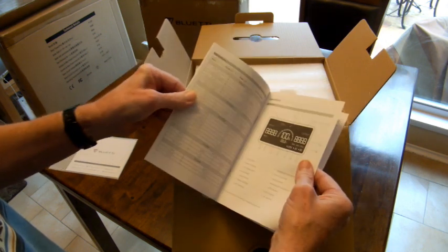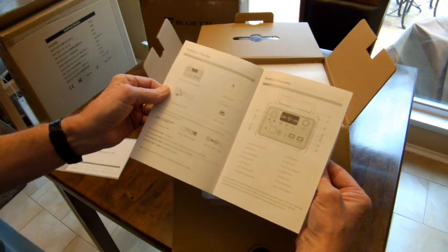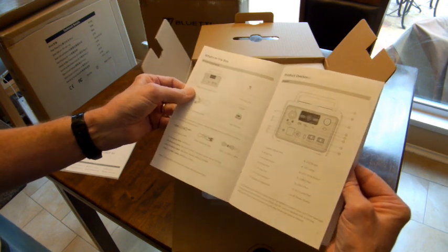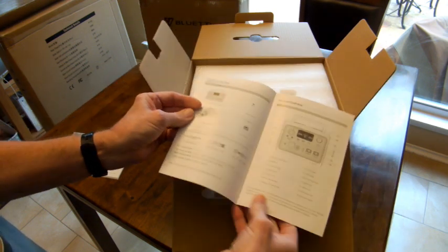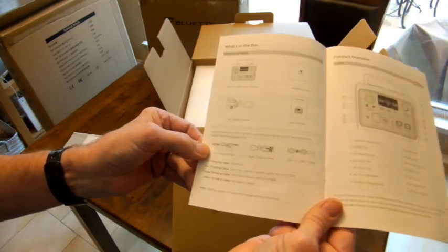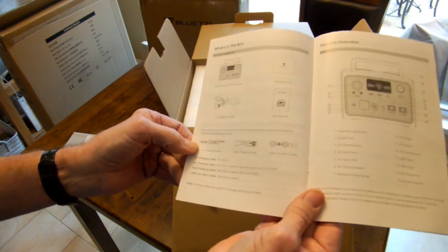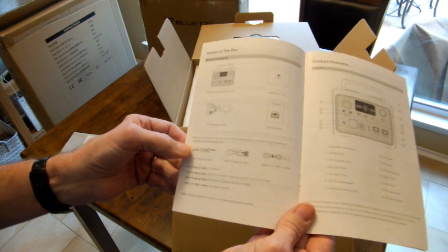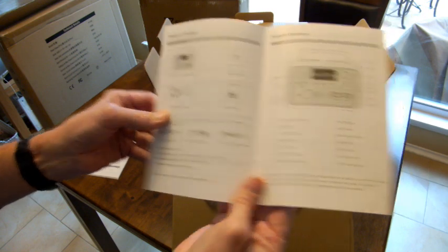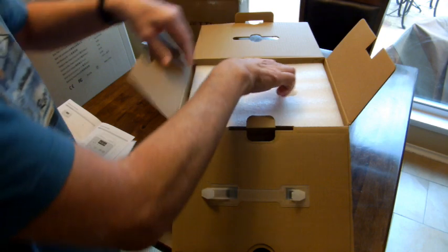Looking at the manual: AC outlet, operation, specifications, product overview, what's in the box. It lists an AC charging cable, a power station, a warranty card, and a user manual. And it looks like a car charging cable, solar charging cable, and USB-C to USB-C cable are accessories not included.